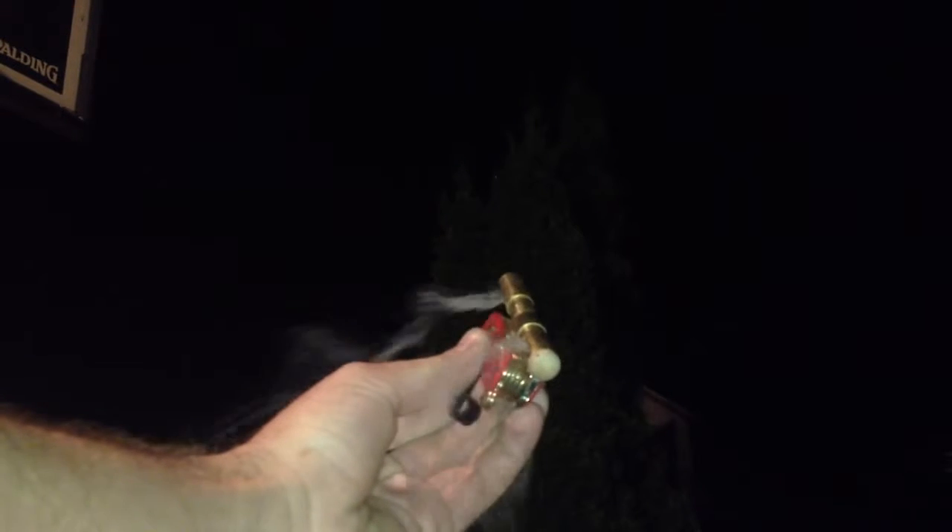Rear loading again. Cross my fingers that I don't blow my eardrum out again. That really hurt. Here we go. So, not really accurate, but they're still pretty cool.